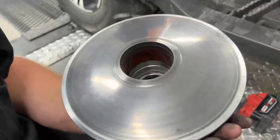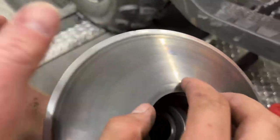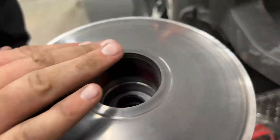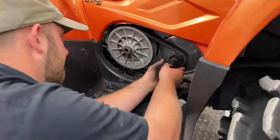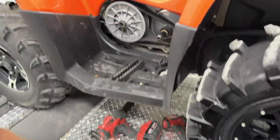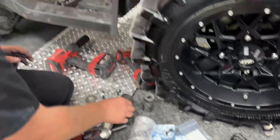All right, so we got the nut off. Pulley looks pretty good — there's one groove down in the bottom of it, but it's not terrible. So you can replace the whole sheave; we've got those. All you do is go to the OEM tab at MainStreetCycle.com and you can replace everything you want, really. But that's good enough for me. We'll clean it up good and replace a few items on that.